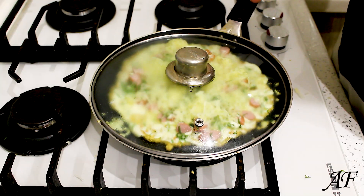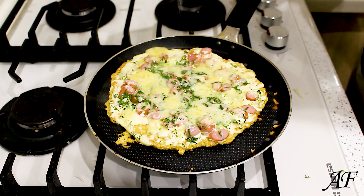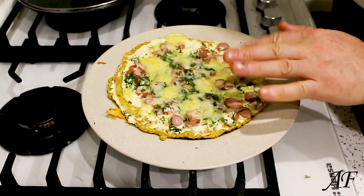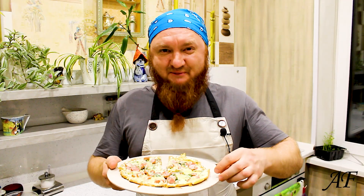About five minutes. And off the fire. Done. Wednesday's favorite breakfast is ready.